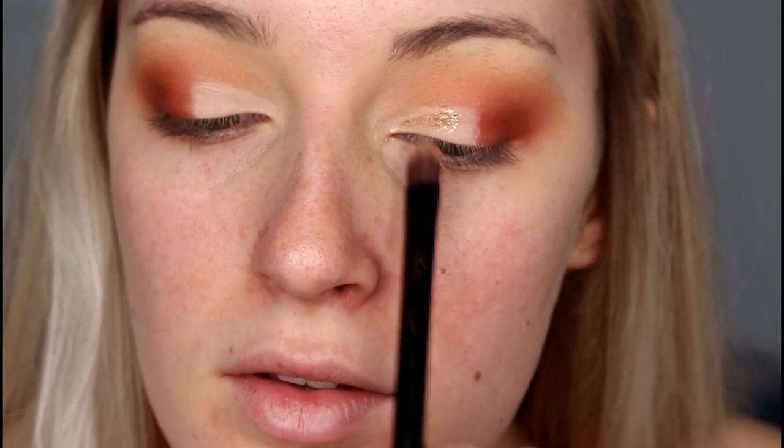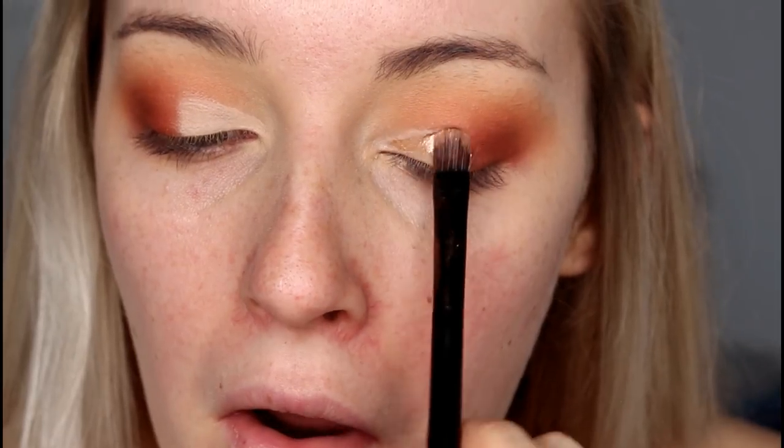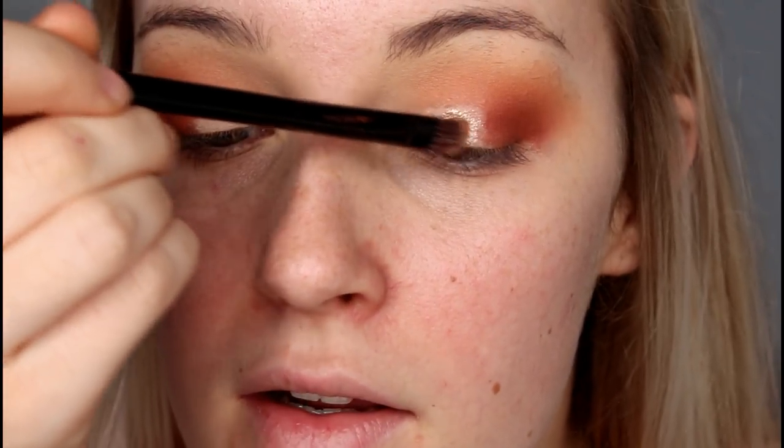I'm taking my Australis Metallics Eyeshadow in the shade Pearl Jamming and applying it on the flat-headed side of my Models Prefer brush — this brush came with an eyeshadow palette. I'm applying it all over the top of the concealer. The consistency is really creamy but it goes on foiled and looks really pretty and shiny.